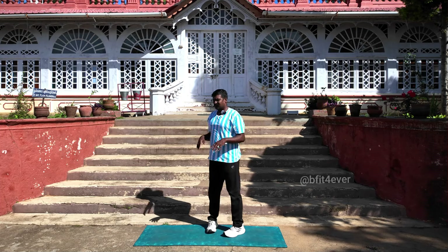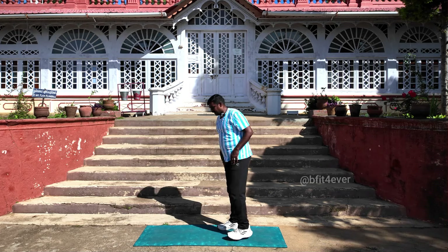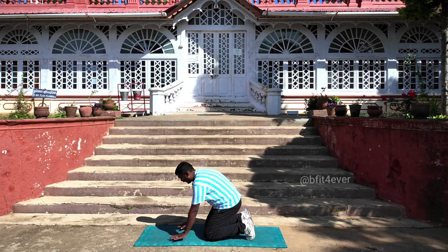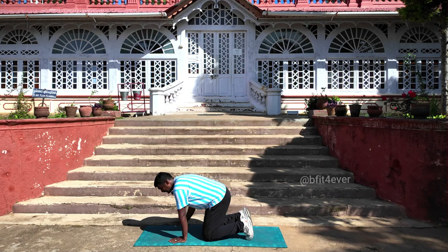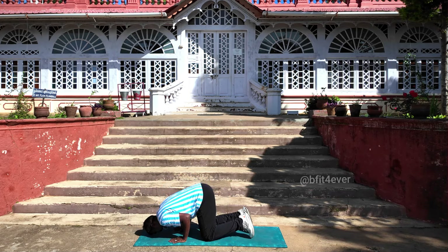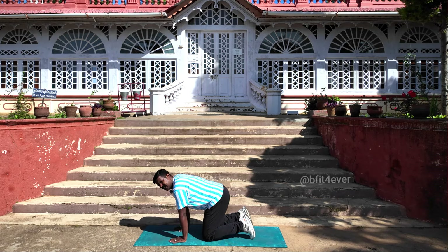This is the first time we are introducing the pike. What is pike? First, kneel down. Then pike means: have your both arms close to the legs, and then go front. Try to touch your head, and then come back. This is pike.